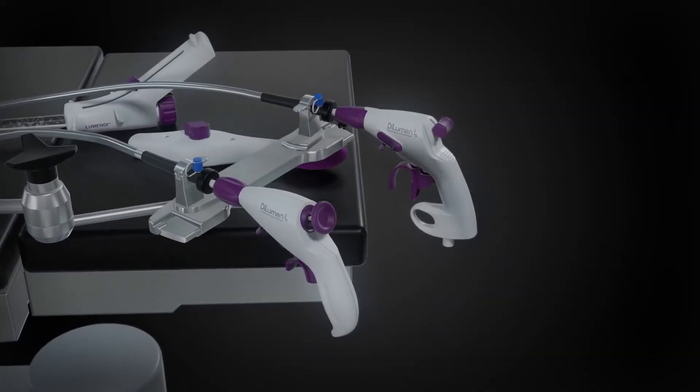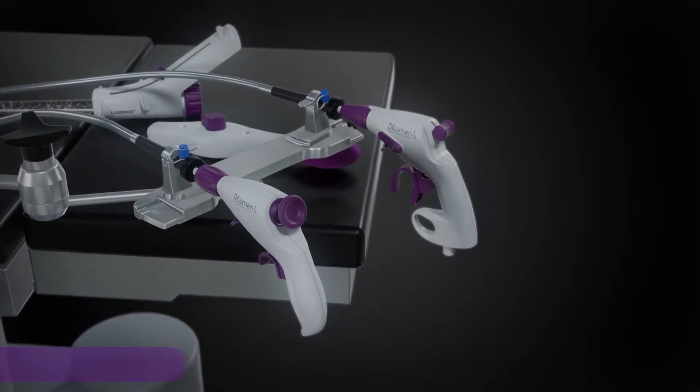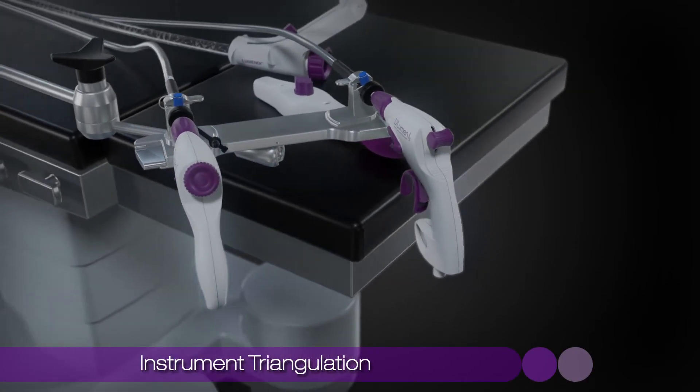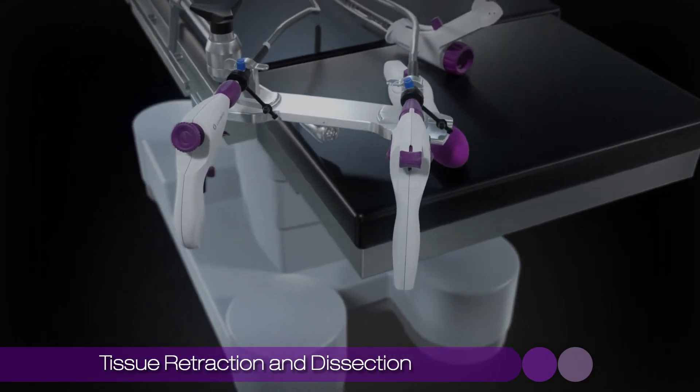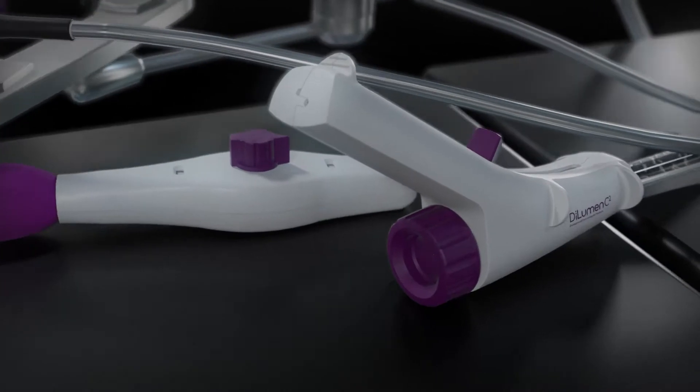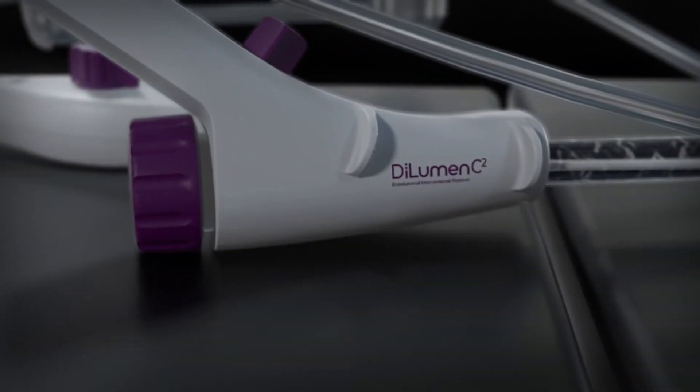After several years of development, Lumendi has successfully merged the principles of laparoscopic surgery, instrument triangulation, tissue retraction, and dissection with the benefits of flexible endoscopy. This new evolution in patient care is called Dilumen C2.